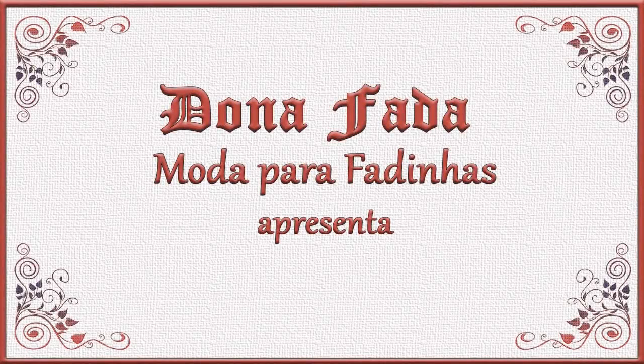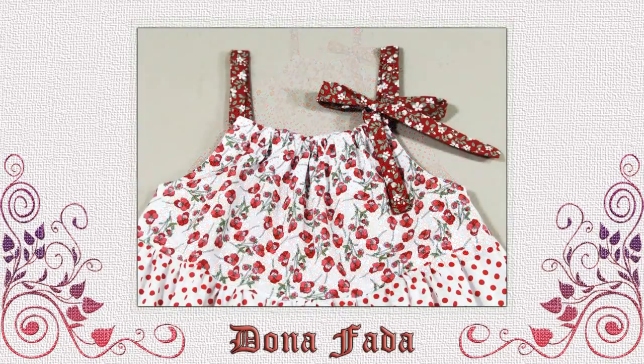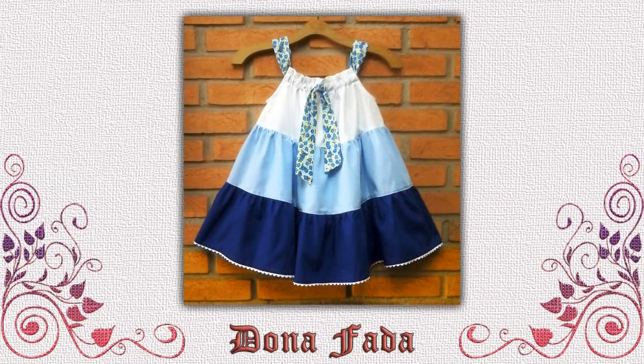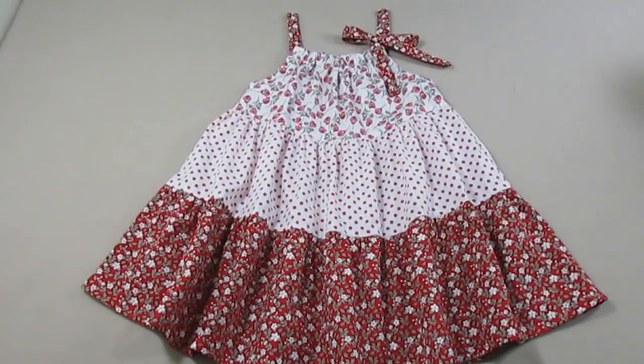Olá a todos, eu sou Renata Levy das Páginas Dona Fada. Hoje nós vamos fazer essa variação do vestido pillowcase ou fronha. É uma costura simplíssima, tem um efeito super bonitinho. Um vestido que pelas suas características de ter três babados pode ser feito de maneiras variadas, com tecidos lisos, estampados, da maneira que vocês preferirem. E sempre ficará bonito, sempre ficará confortável.